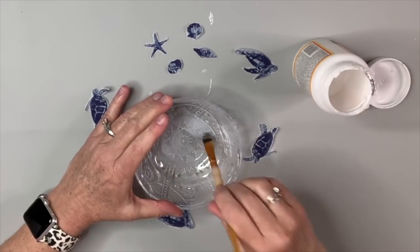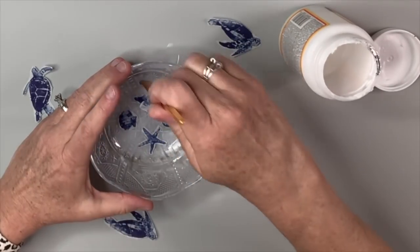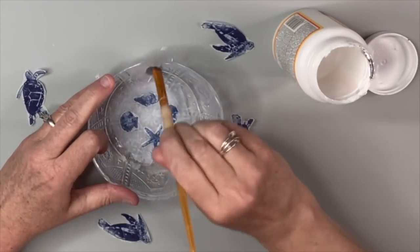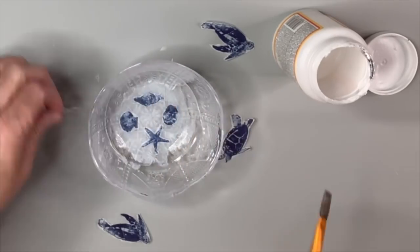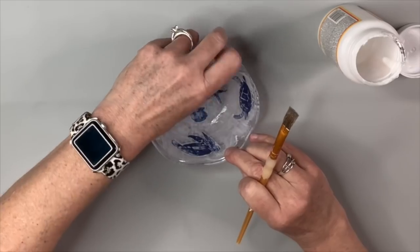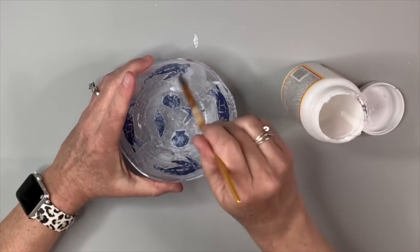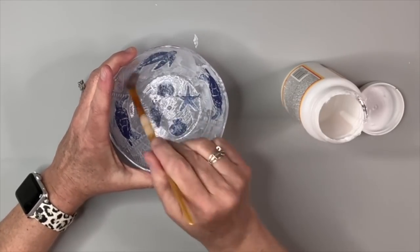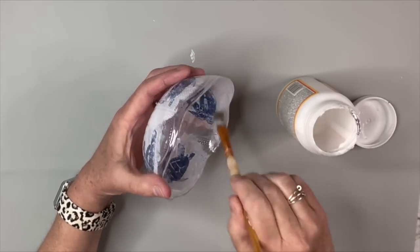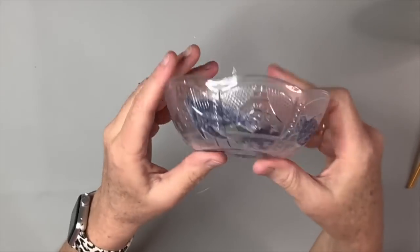I lay a coat of Mod Podge down first, then place some pieces in the bottom of the bowl. I put the others in four places around the inside — always layer Mod Podge first, especially with very thin napkins, then put some over the top once it dries so I don't smudge them. I cover the entire inside of the bowl with Mod Podge so it doesn't look uneven. When I dry it with my heat tool you can't even see the Mod Podge — it's a coastal theme DIY.